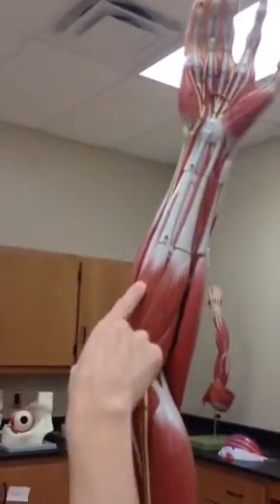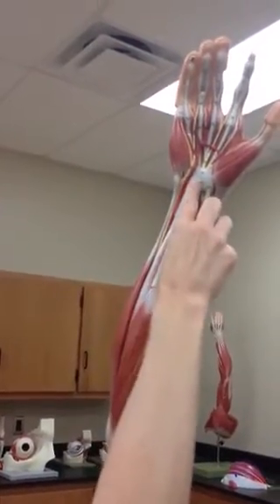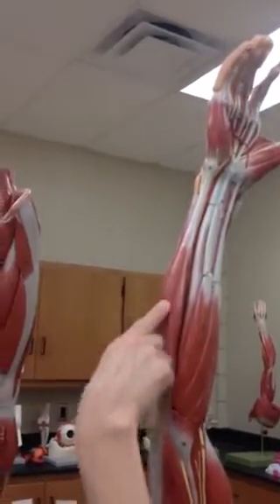We will move to number 14, and 14 is going to be our palmaris longus. It inserts in the palm right here. Then we'll come over and get 15 — 15 is the flexor carpi ulnaris. It inserts on the ulna side, the pinky side.